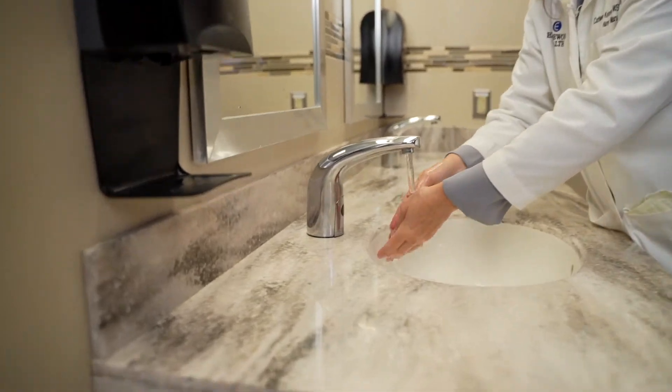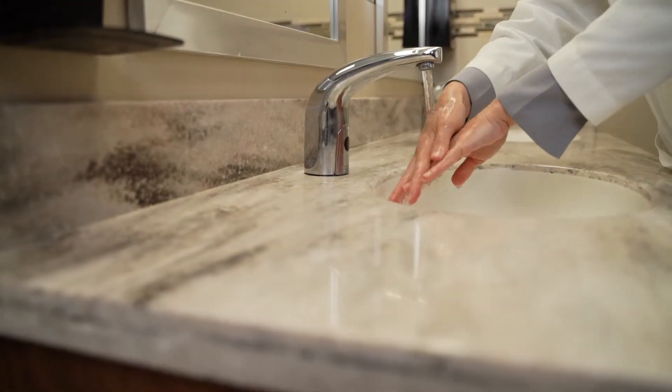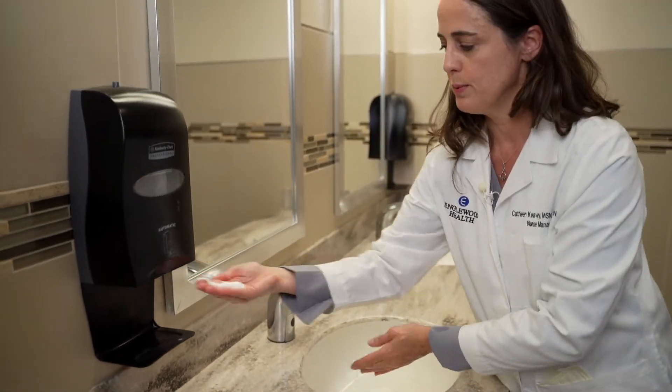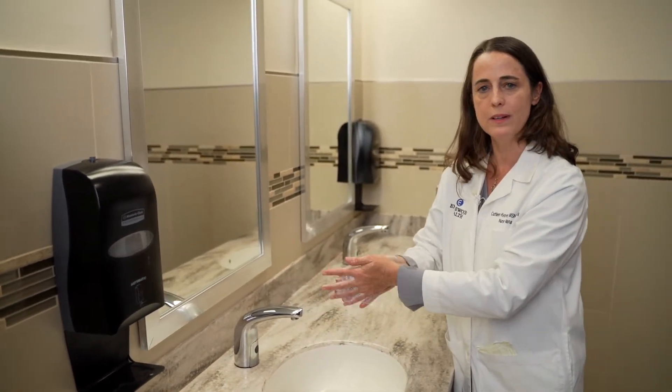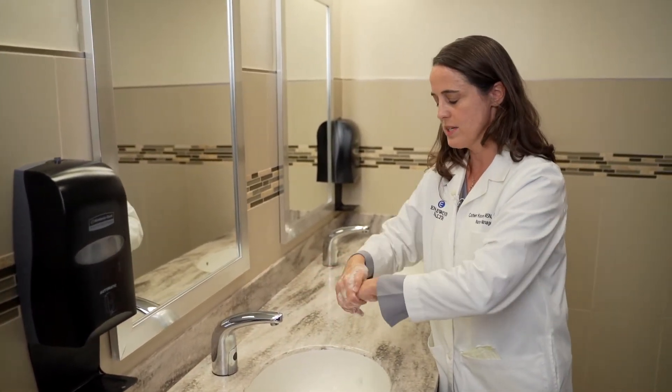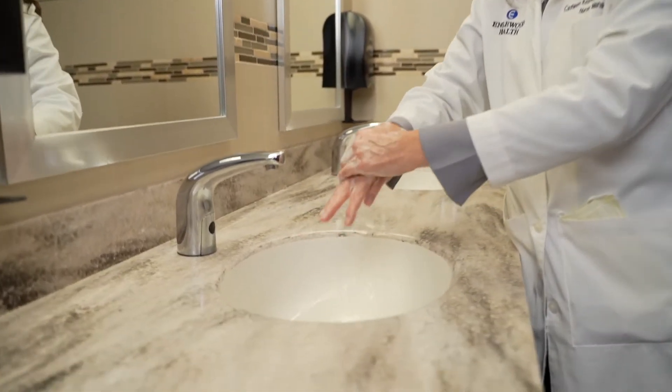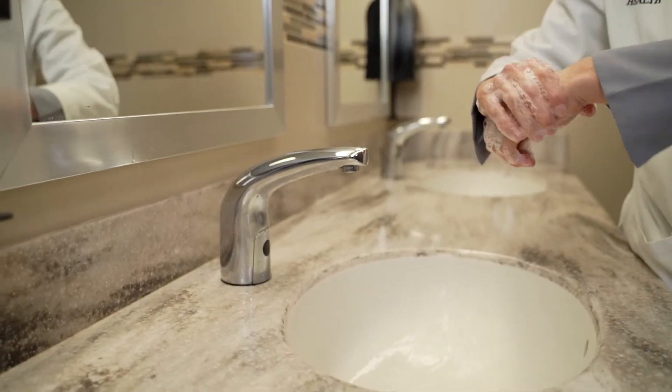First, wet your hands under running water, warm or cold it doesn't matter. Then lather with soap and scrub for 20 seconds, or sing the Happy Birthday song twice. Don't forget between your fingers, the backs of your hands, your thumbs and your wrists.